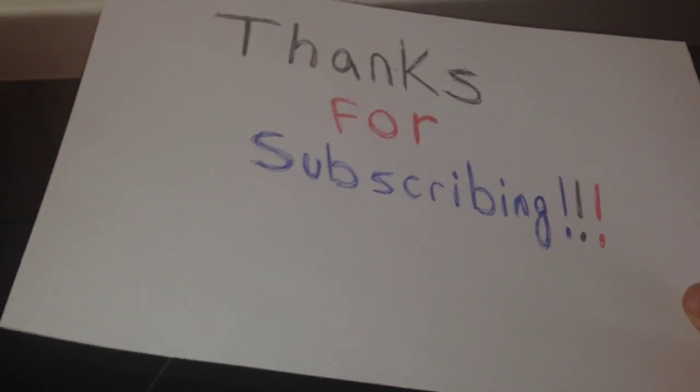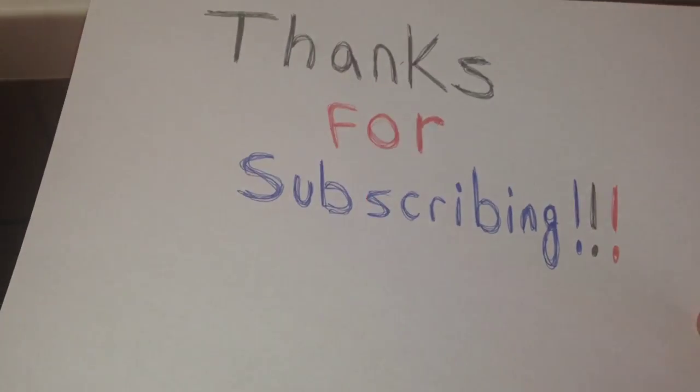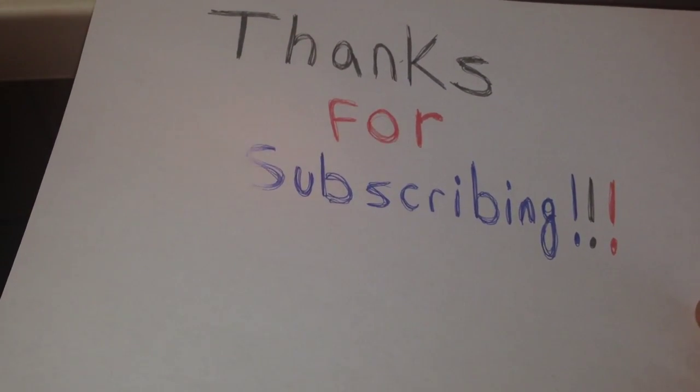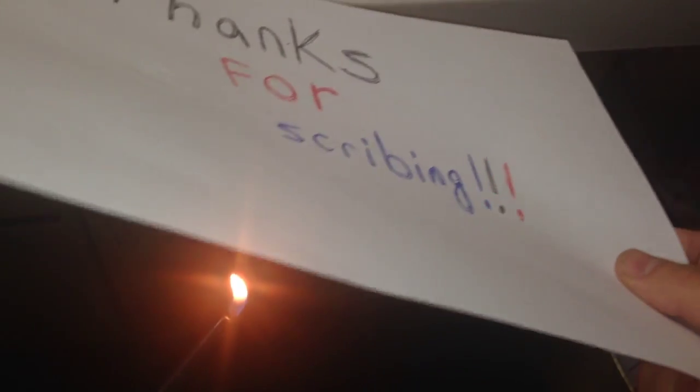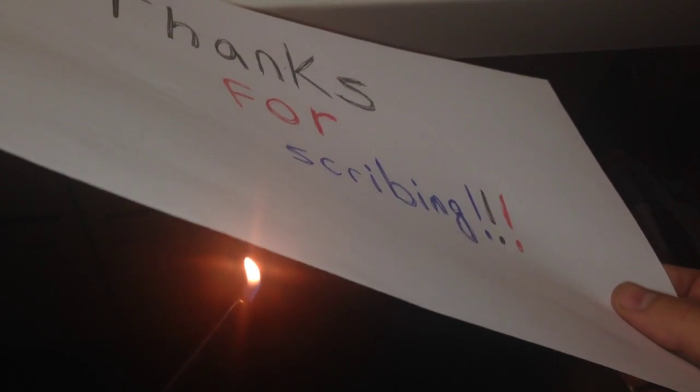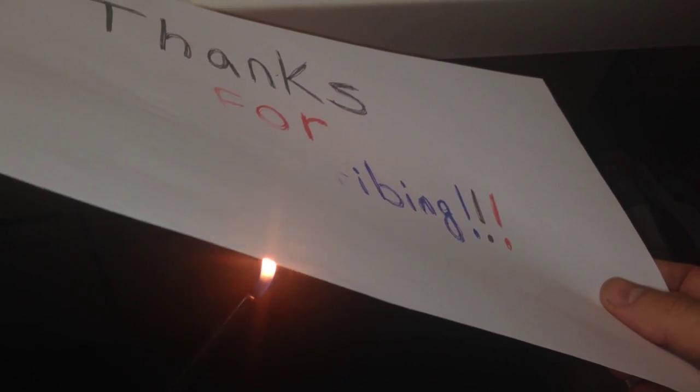So we decided to use a different type of heat — fire. Be really careful when trying this. You don't want to get the fire too close to the paper; you don't want to start a huge fire. It needs to be close enough to the ink so that it heats it up and erases the ink. This is not a camera trick — this is really working from the fire.